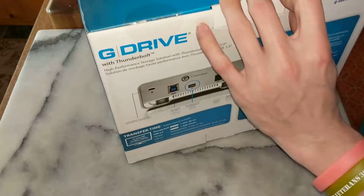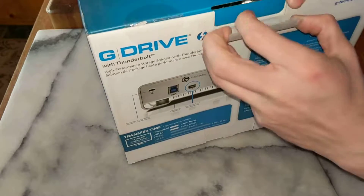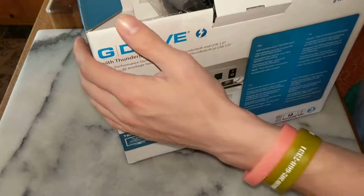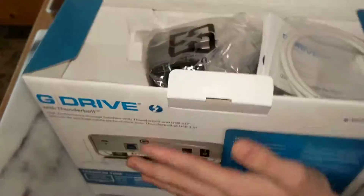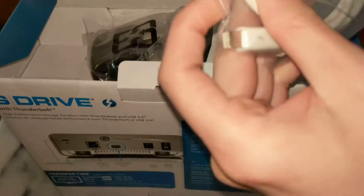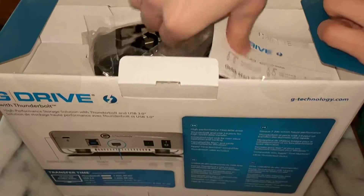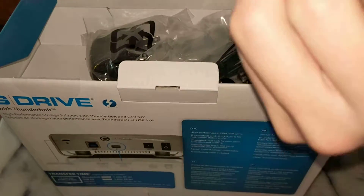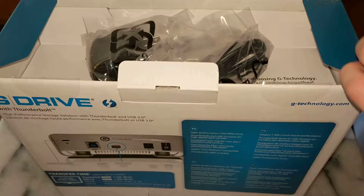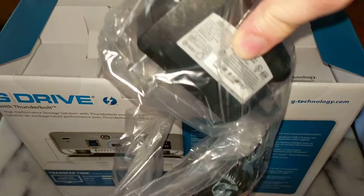These are for people like me who have a lot of downloads, a lot of files on their computer that they just want to back up, and you can either partition it. When we open the box, we get all this stuff here. We have a Thunderbolt cable right out of the box. We have some paperwork, a little bit of instruction and all that, warranty information. Here is the power supply.